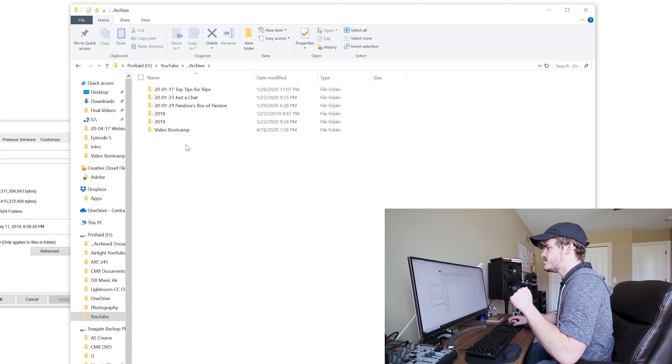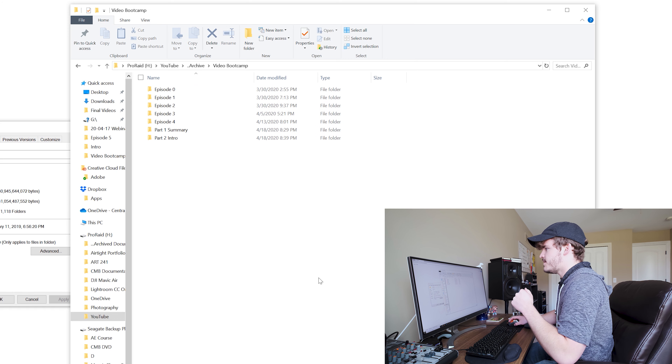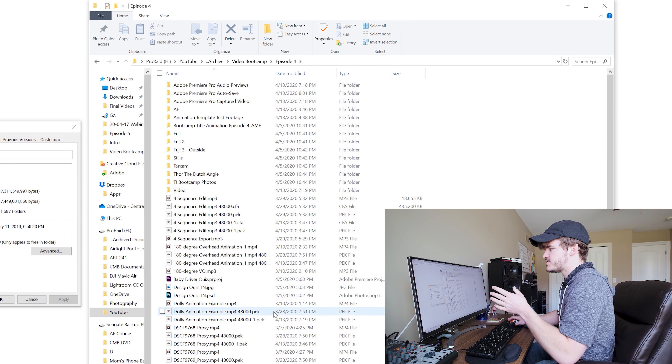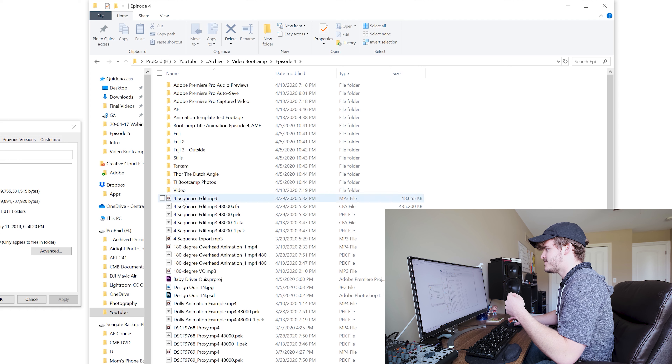Let's see how big my YouTube folder is — this is basically my archive for YouTube, so all my files are in here. This is 2019, 2018, and these are all the videos for 2020, with Video Bootcamp right here. For episode four, here are all the files — you can see episode four was quite involved, there's a ton of files. I have Fuji one, Fuji two, Fuji three, Tascam, Thor the Dutch angle, just a bunch of different stuff.